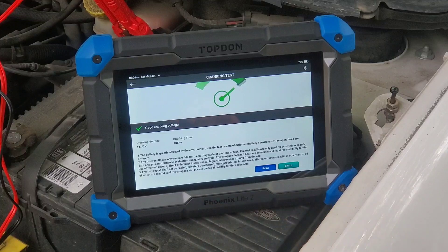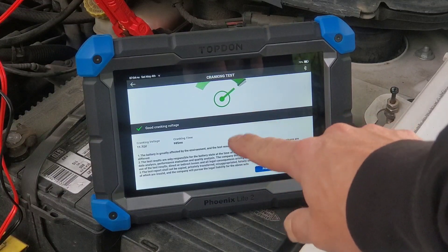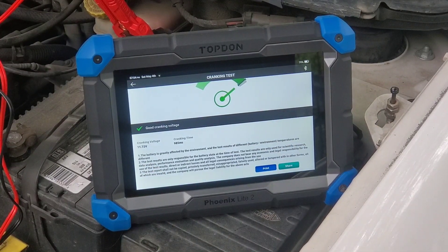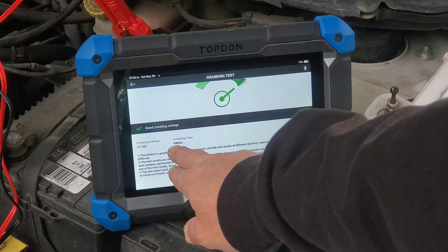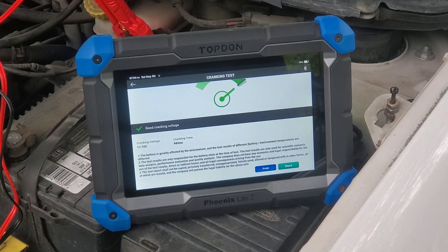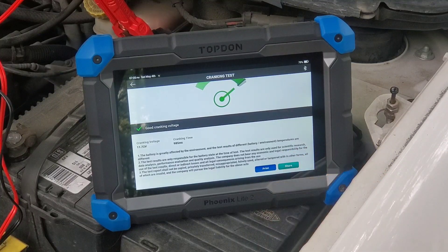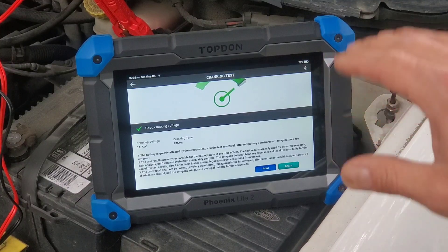11.72 volts cranking voltage is actually pretty good for a battery to hold at that, especially if it was only at 12.2 apparently. Checking cranking voltage is definitely something you can do with a multimeter if you have a helper or a camera watching. However, the cranking time is something you will not get with any tool unless you have a tool such as this one. And of course you can print and share this report, which is something the other load tester does not do.